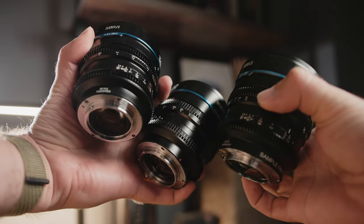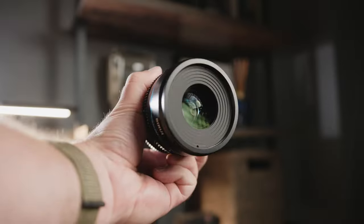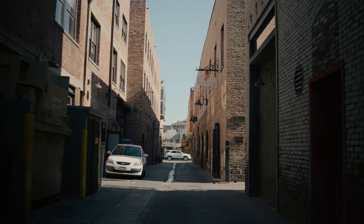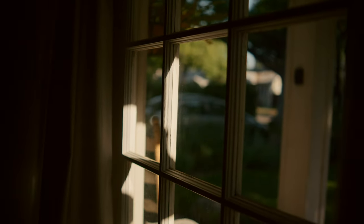The pricing is also mind-blowing — right now for early bird pricing you can get them at $309 per lens, with an MSRP of $349, saving $40 per lens on Indiegogo. Being able to pick up a set of three cine lenses for around a thousand dollars is just incomparable. After all my testing I would definitely recommend these lenses if you're looking for a budget cine lens — none of the cine lenses at this price point offer a T1.2 aperture, so I really think Sirui is changing the game here.